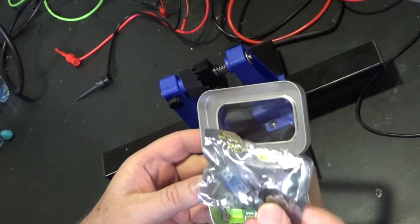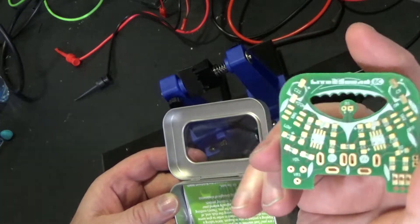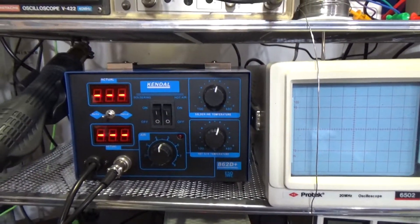This is the kit from a company called Boldport. I don't get anything from them, not even free kits, but if you want one you can find them online. And since we're doing surface mount today, it's time to heat up the hot air.